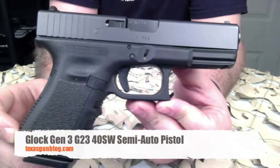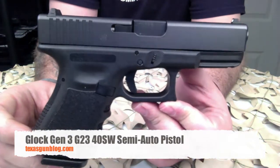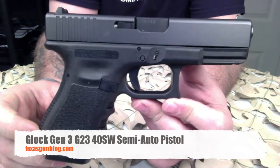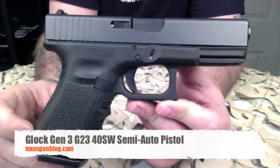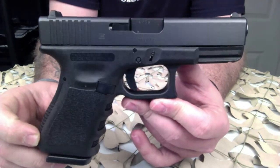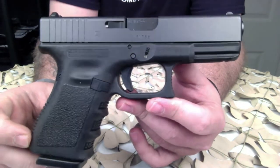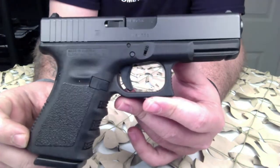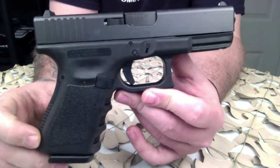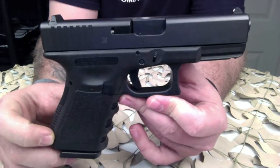You're watching Texas GunBlog and today we are looking at one of the most commonly purchased pistols — the Glock Generation 3 G23 in .40 Smith & Wesson. The G23 is essentially the .40 S&W version of the G19, dimensionally identical to the Glock 19 but slightly heavier. It uses a modified slide and frame with a .40 Smith & Wesson barrel and a standard magazine capacity of 13 rounds.